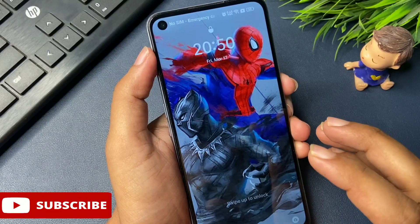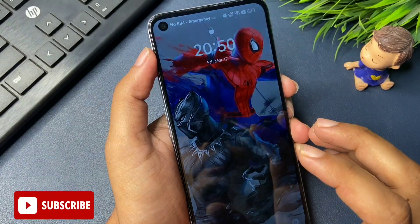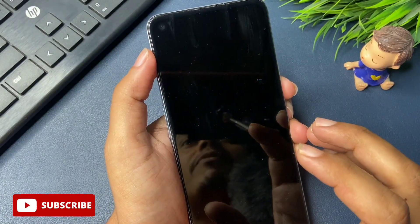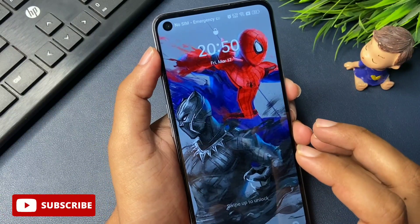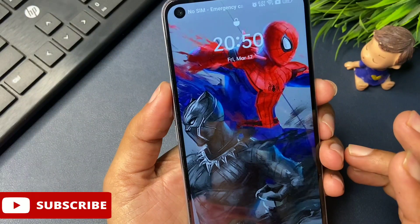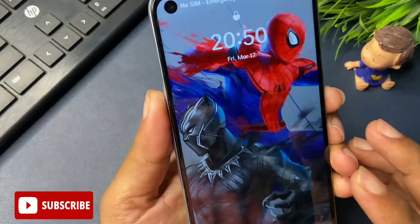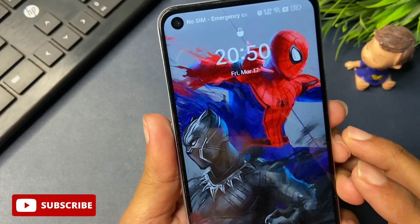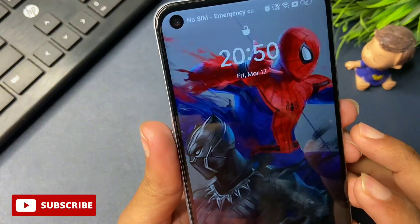Watch this video till the end; only then will you be able to unlock your mobile by fully learning, memorizing, and applying this method to your locked smartphone. Now the most important thing: first of all in this method you will have to put your phone on airplane mode, meaning your phone's telecom network and Wi-Fi network should be completely closed.